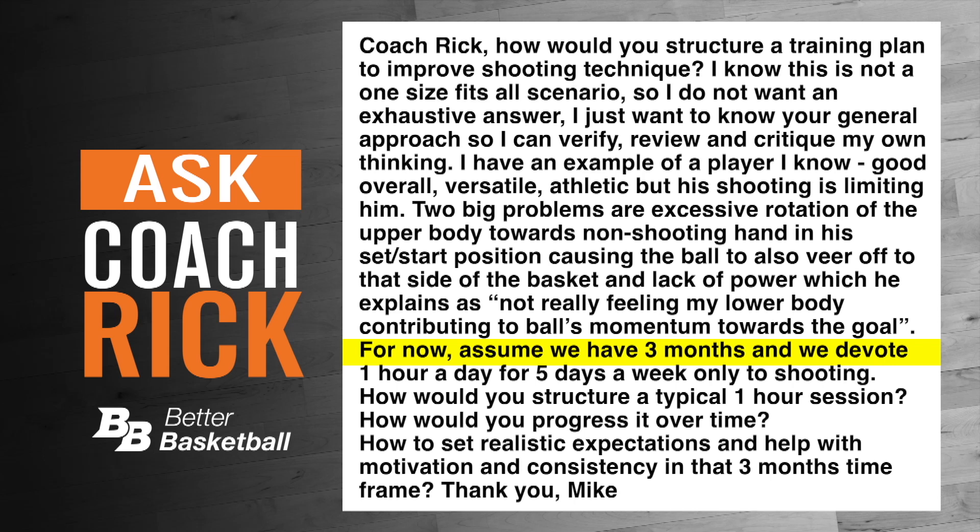For now, assume that we have three months and we devote one hour a day for five days a week only to shooting. How would you structure a typical one-hour session? How would you progress it over time? How would you set realistic expectations and help with motivation and consistency in that three-month time frame?